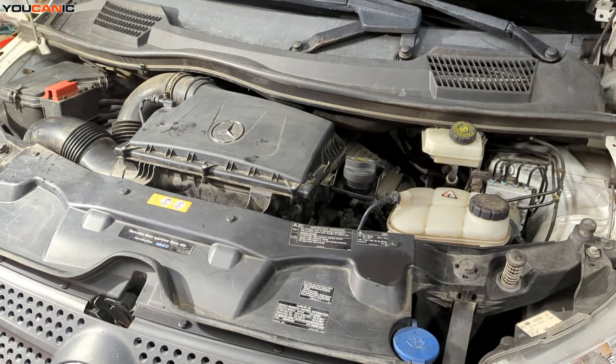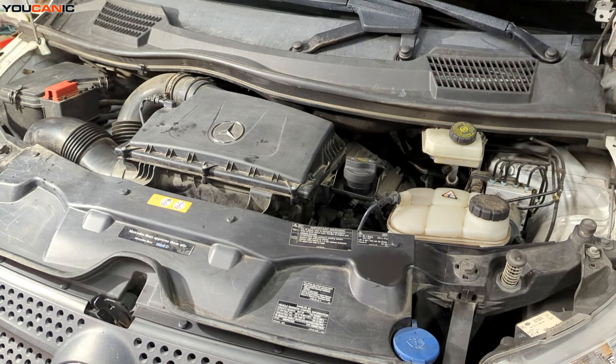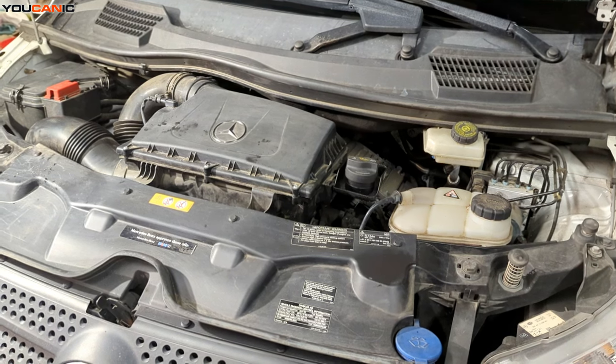Welcome to Mechanic. Today we have a 2016 Mercedes Metris with a 2.0 liter turbo engine, and we are going to go through the process to change the oil. If you've got anything with a 2.0 liter motor in it — the 274 — it'll be fairly similar, just depending on the model.